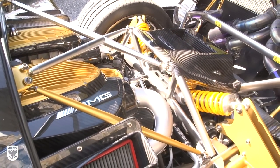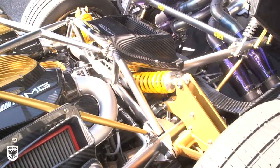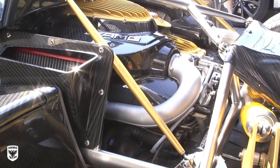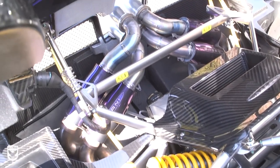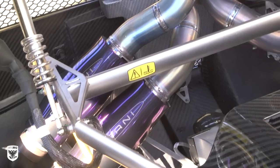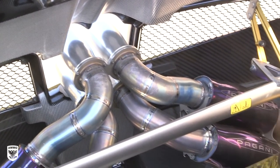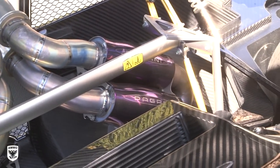The Huayra is pushed by a mid-engine twin-turbo V12 by AMG, boasting 720 horsepower, a 0-60 time of 3 seconds flat, and a top speed of 238 miles an hour. My favorite part is the titanium exhaust, which only weighs 22 pounds and sounds as good as it looks.